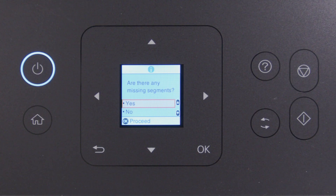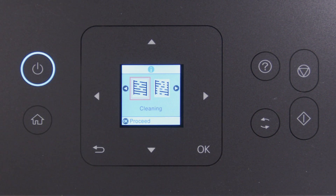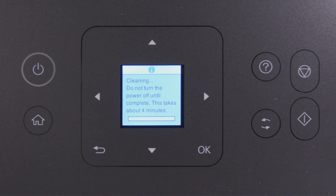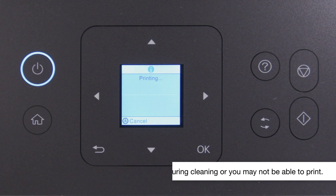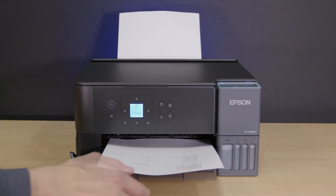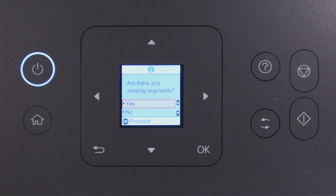Select Yes, then press OK. Select Cleaning, then press OK. Then press Start to clean the printhead. When cleaning is complete, another Nozzle Check pattern prints. If you still see gaps, run another head cleaning.